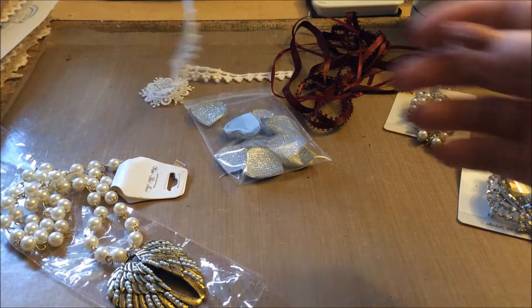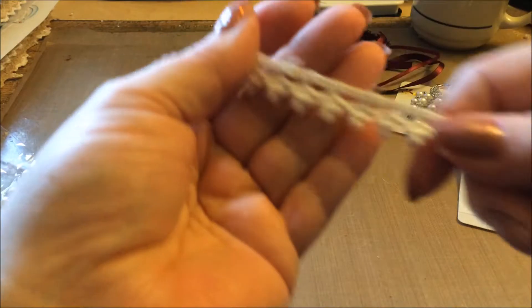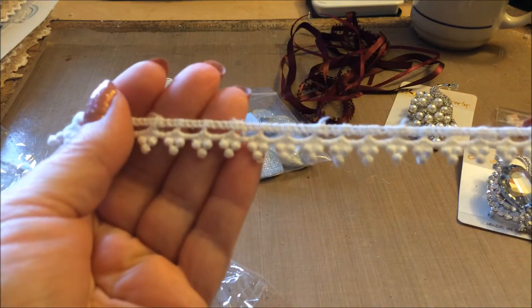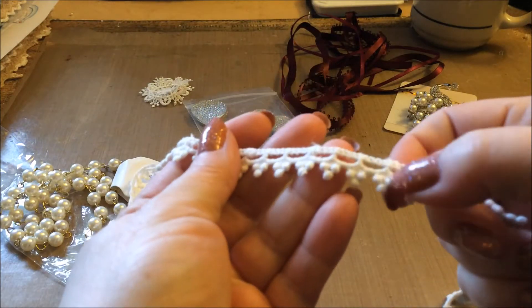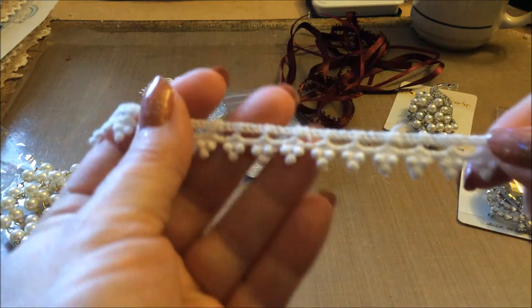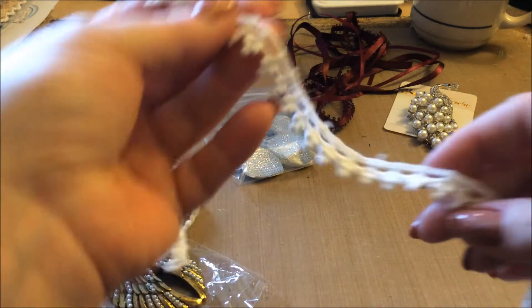And then I got some of this really cute lace here. It's cotton. It's really soft, almost like little grapes hanging down. It's so cute and dainty, and I love that.